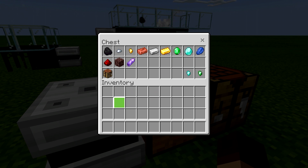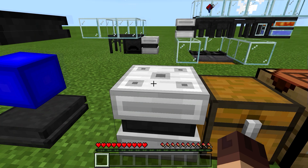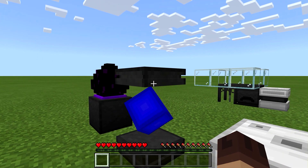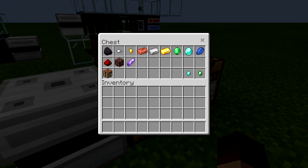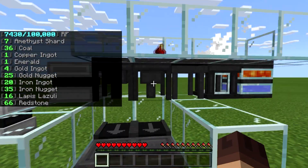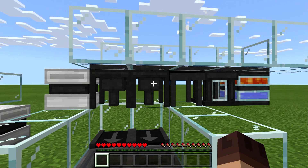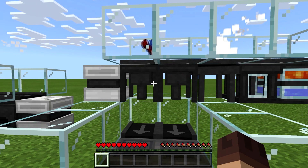There is a bug: the diamond nugget and the emerald nugget — if you store those items you cannot get them out of the system. I've already mentioned that on the website, so do not store the diamond nuggets or the emerald nuggets if you're going to use this system.